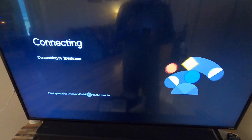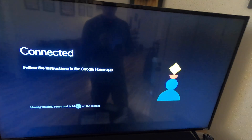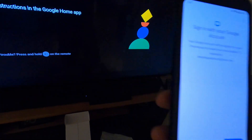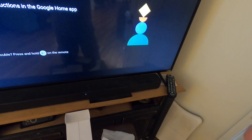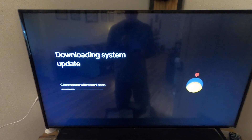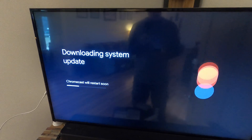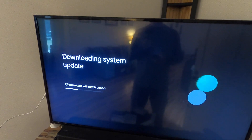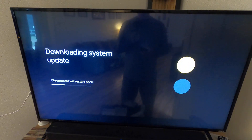It'll ask you to enter your Wi-Fi password, which I'm doing now. It says it's connected. Follow the instructions in the Google Home app and sign in with your Google account. It immediately starts doing a system update — any firmware or software updates it needs will download right away.